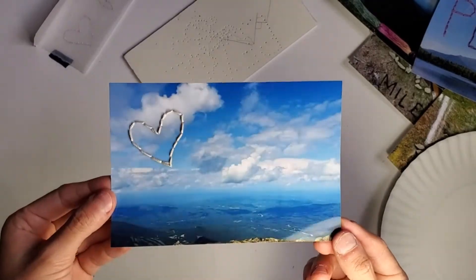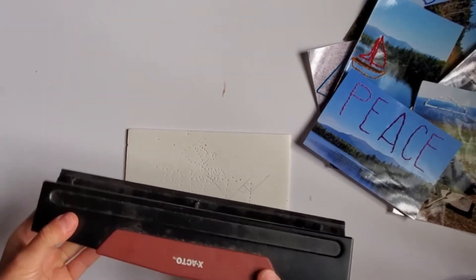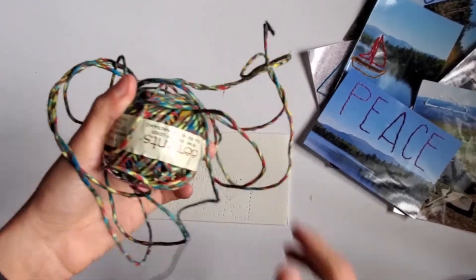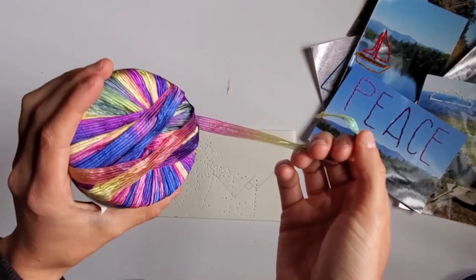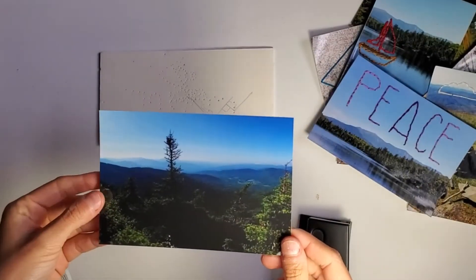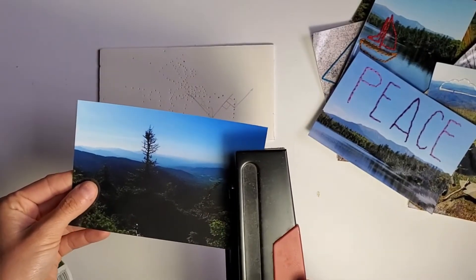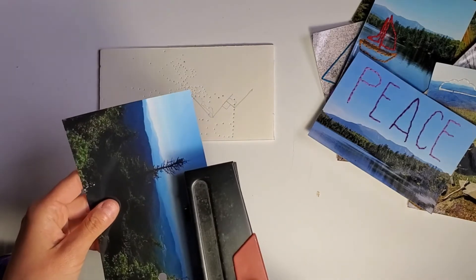Alright, time to show you guys what I came up with for intermediate and beginner. The materials you'll need for this one are a hole punch — preferably not a three-hole punch but that was all I had — and some thicker string. Maybe you have yarn or twine, or you can even use that nylon stuff that you use outside. First you're going to select a photo and use the hole punch. You'll be more limited to the outside of the photo, but this still leaves plenty of potential for different shapes, patterns, and designs.